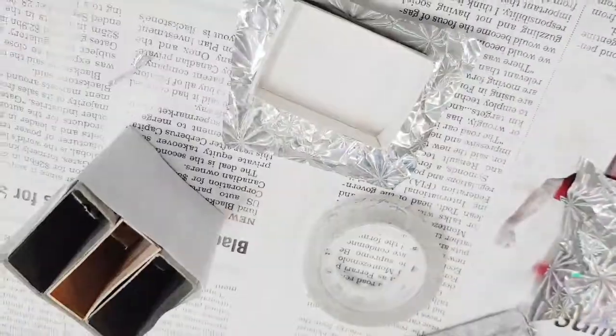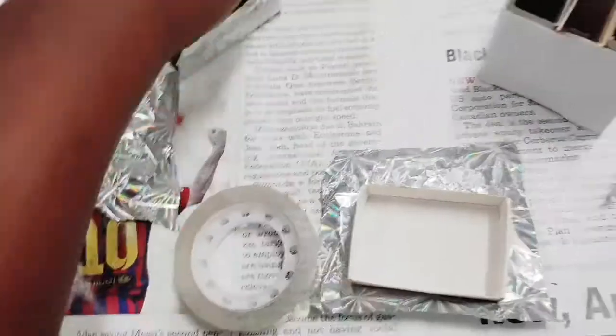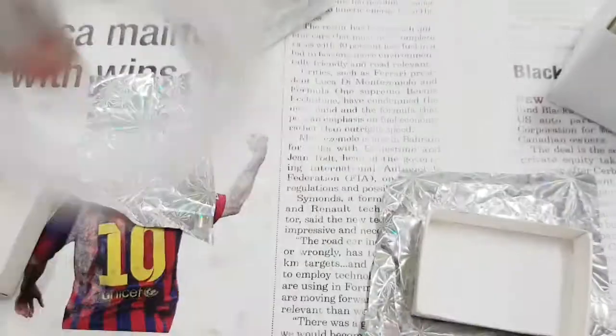I'm going to use tape instead of glue to help it. Don't use the glue. Now let's wrap all this stuff. Finished — now we have to paint it.